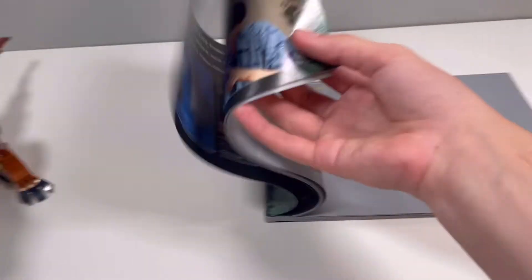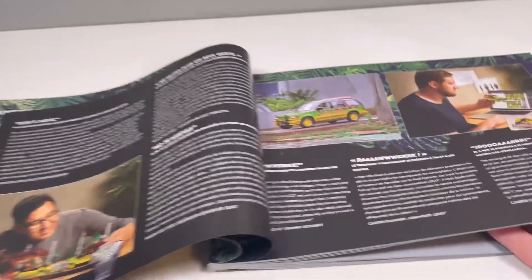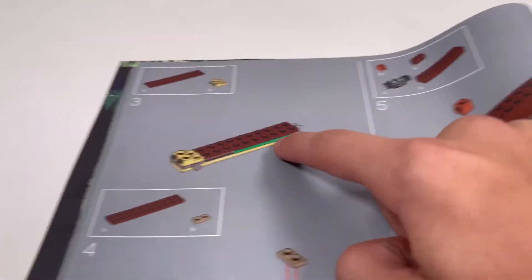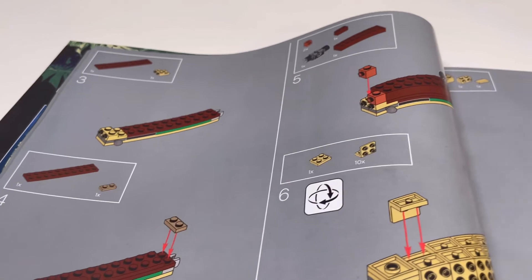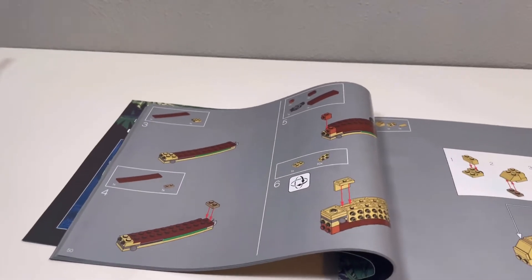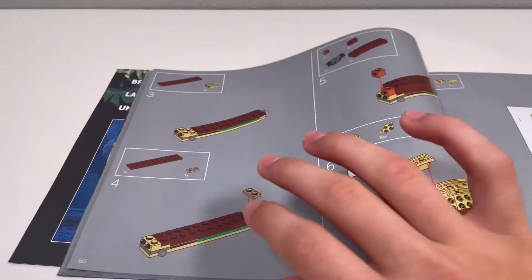The instructions have a bunch of behind-the-scenes content with people talking about the set. I was reading through and the designer talked about a little green plate he added to represent the genetics of the T-Rex, since it's not an actual dinosaur — it was genetically made. I think that's a great detail. It was so unnecessary, but they put it in anyway, and I think that's incredible.